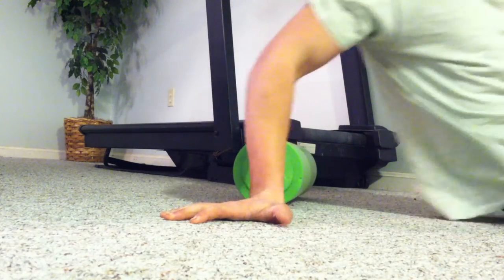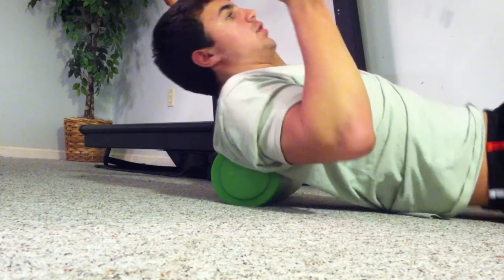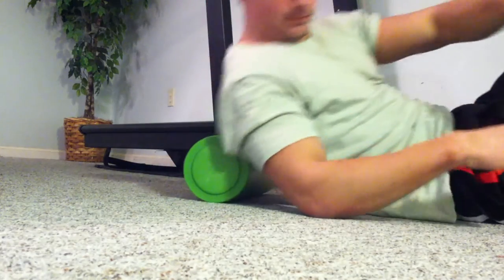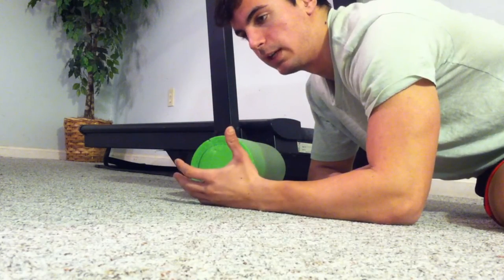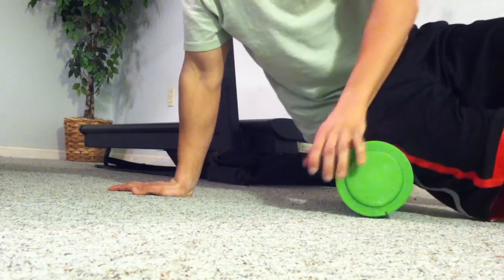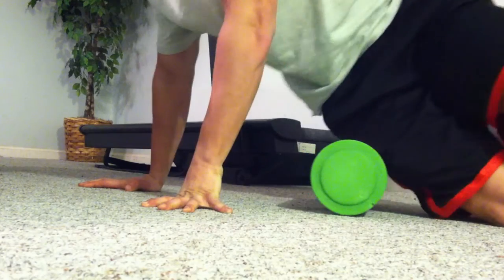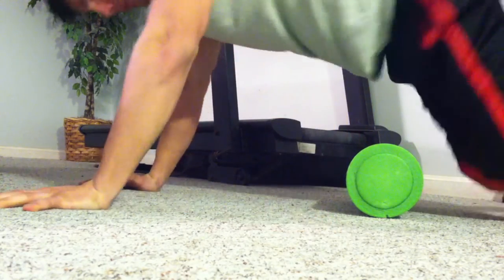This is gonna look ridiculous, but if you need it for your back you go up like this, then kind of bring it down, breathe out, and just roll back and forth. You can do it for anything — for your legs, for your outer quad, the common peroneal area — you can roll on it like that. You can do it everywhere: on your hips, on your lower back, on your quads.